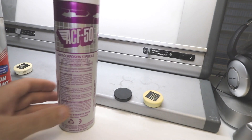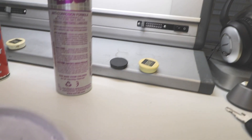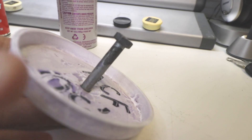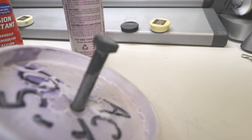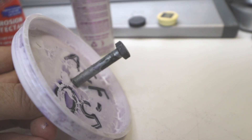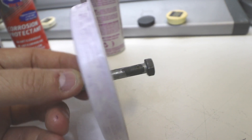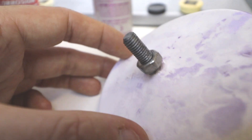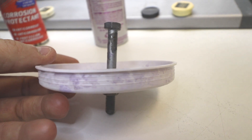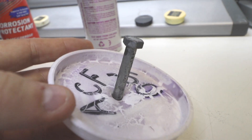Lastly, ACF-50. I think we all knew which one was going to be the winner, and it's no surprise to see that the ACF-50 has turned up trumps. There is literally no rust on here at all. Let me get you in focus — no rust on there, just slight discoloration, which is to be expected considering it's been sitting in salt water for three weeks. The nut itself is pretty much as it was when I put it on — quite amazing really. It's a bit of a no-brainer: the ACF-50 really did kick ass. It protected and is still protecting — still no rust on it.